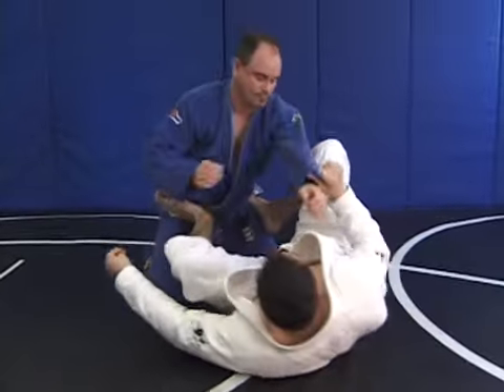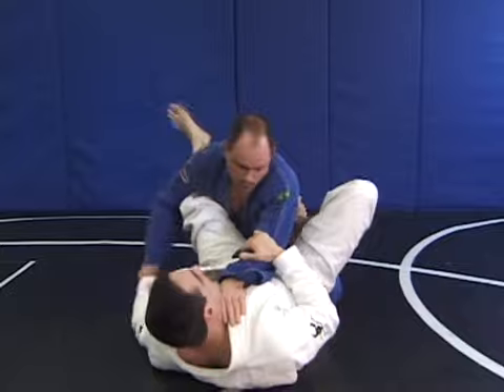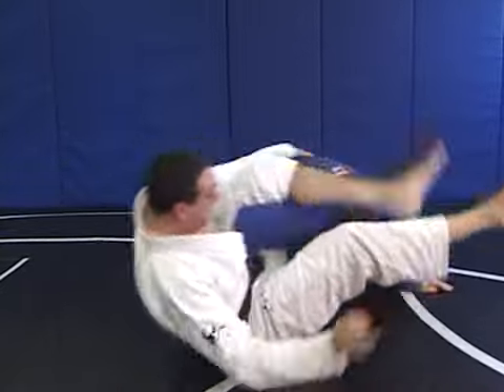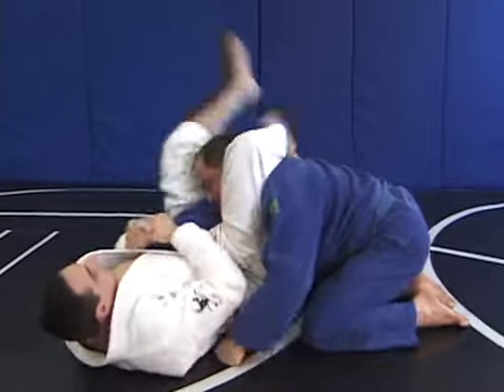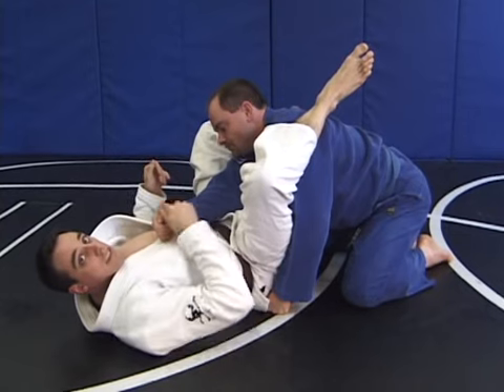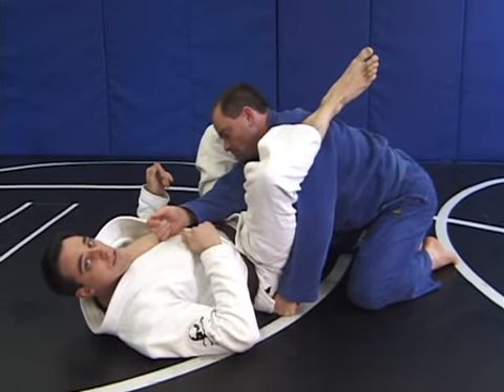For this drill, you're going to practice over and over. Arm bar — boom — he pulls out — go for the omoplata — he comes up — triangle — arm bar. Sequencing. This is going to make the difference between a beginner student and an advanced student of Jiu-Jitsu.